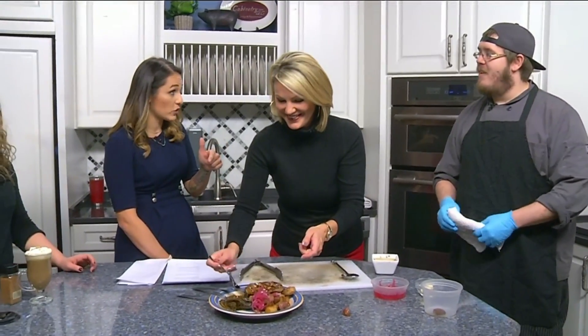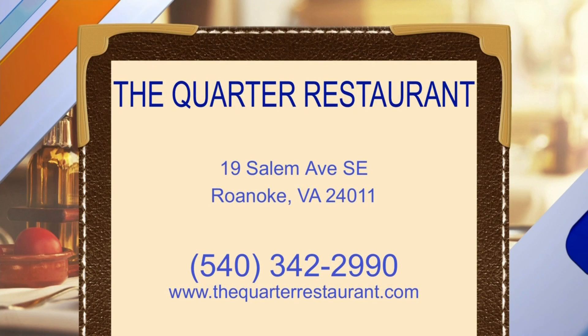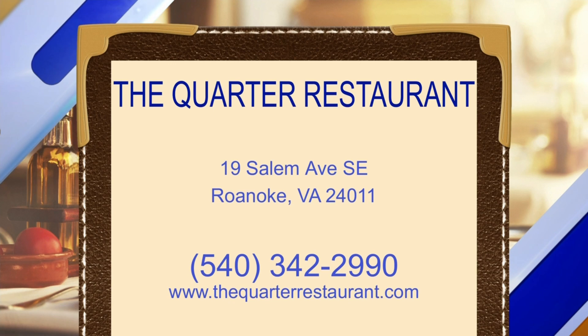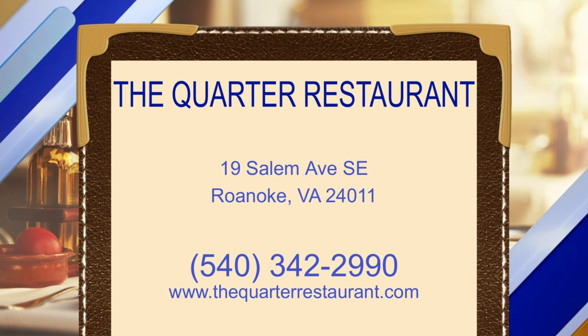This is this week's special — just happening this week. If it sells well, they might put it on the menu, so come on out and get one. Head on over to the Quarter on Salem Avenue — thequarterrestaurant.com — and there's the phone number on your screen.